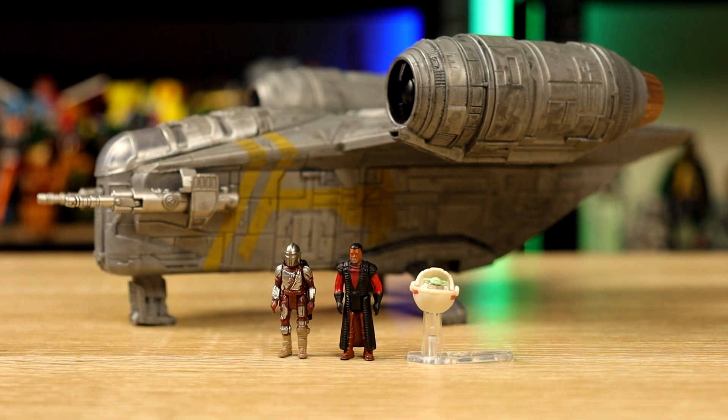Hey guys, welcome to another video. Today we're taking a look at the Micro Galaxy Razor Crest. It comes with Din Djarin, Grief Karga, and Grogu.